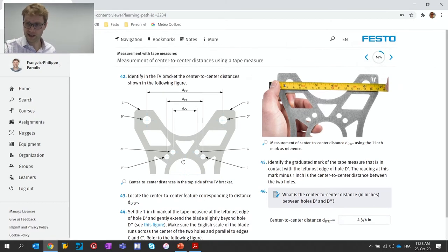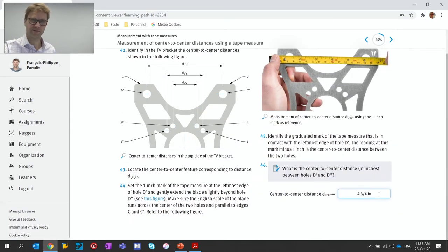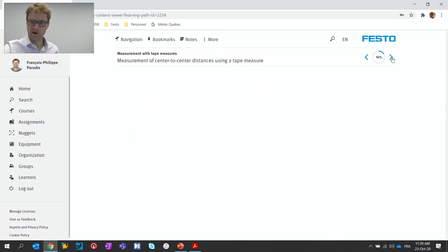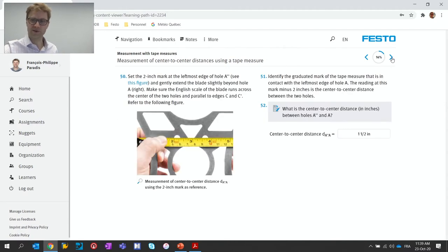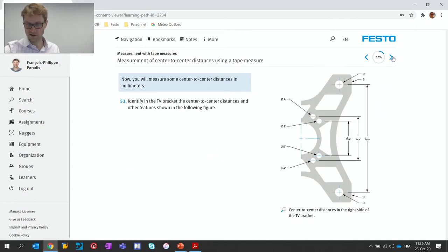Here is an example where it says 'identify the TV bracket center-to-center distance,' and students take various measurements and enter them. The answers are already shown here because this is the instructor version. Multiple measurements are made within the learning experience, one by one, with advice. At the beginning there is theory that explains the different parts of the instruments and the different challenges you can face when using them.